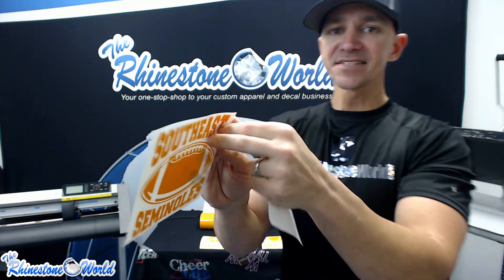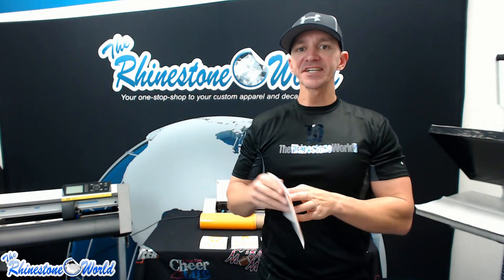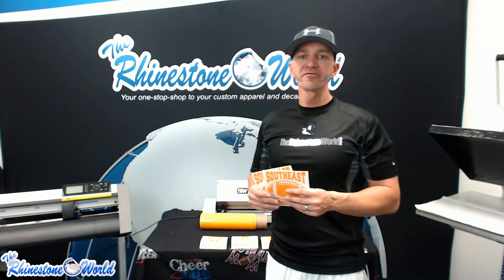These are our two completed decals — customer ready. As I pull off the transfer tape the decal stays perfectly, ready to apply to a car. With all our fundraising packs you also get application instructions. We used our FTC sign vinyl, Silhouette Cameo, R tape application tape, CorelDraw, and the TRW Stone Wizard. For any questions call us at 941-755-1696. There's a link below this video to our decal fundraising pack. This is Matt with TheRhinestoneWorld.com — have a great day!